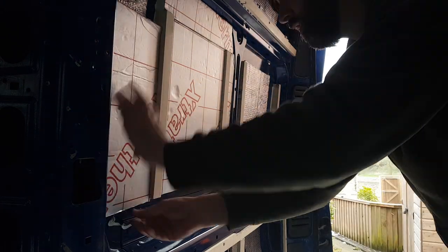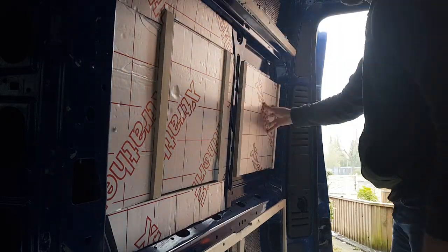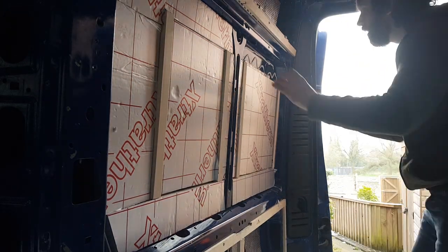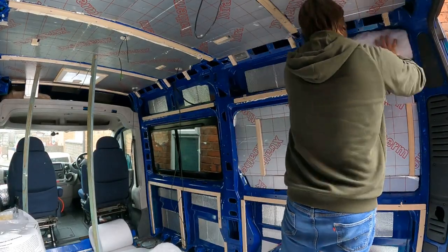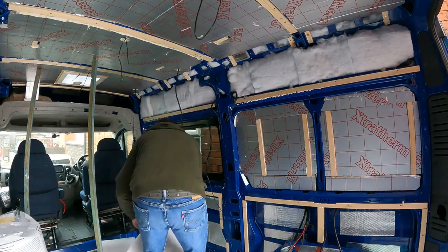We're going to have a fixed transverse bed across the back of the van, so when framing we glued some battens to the side wall where the headboard would rest. We stuck insulation board into all the gaps between the battens so once the van's finished we'll have a nice well-insulated area behind us. For all those awkward nooks and crannies we opted to use plastic loft insulation — it's cheap and cheerful and has great insulation properties.